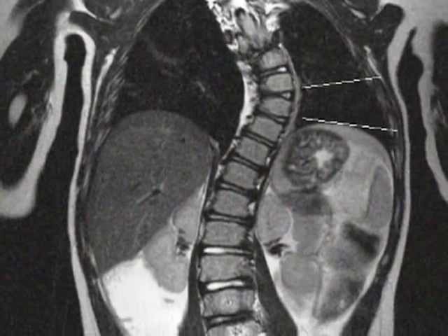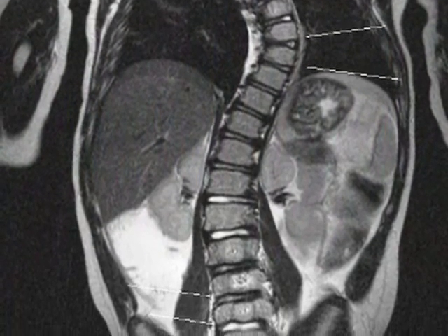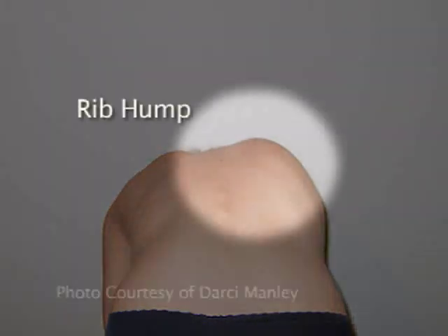Scoliosis is a three-dimensional deformity of the spine. When most of us think of scoliosis, we think of the bend of the spine, but it's also a twist of the spine. That's what we see on people's backs, especially when they lean forward — we see the bump, or what is termed the rib hump. So it's two parts: the bend, but also the twist.